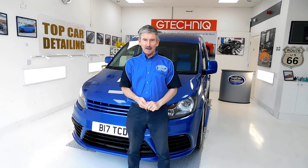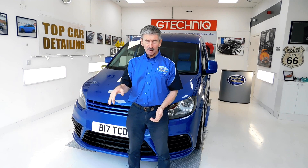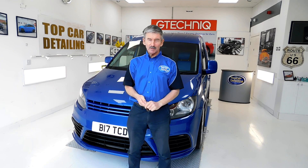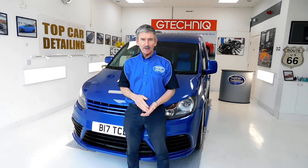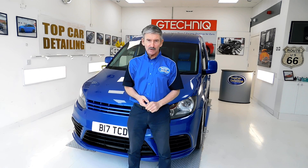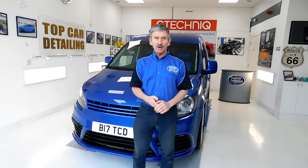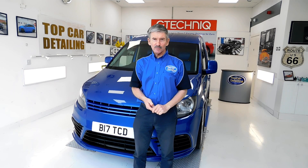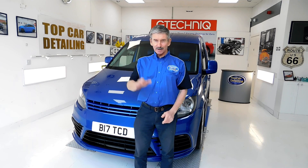Thanks once again for watching one of our videos on our YouTube channel. Don't forget to hit the button below and subscribe to keep up to date with the vehicles we'll be working on in the near future. Also don't forget to check out our website at www.topcardetailing.co.uk where we can give you the right advice and offer you the best detailing packages in the North West. Anyhow, I'll have to go now and I'll be back soon with more nice vehicles — catch you later.